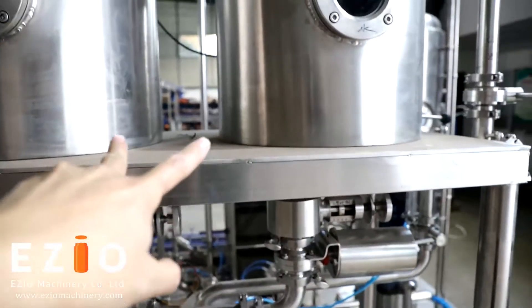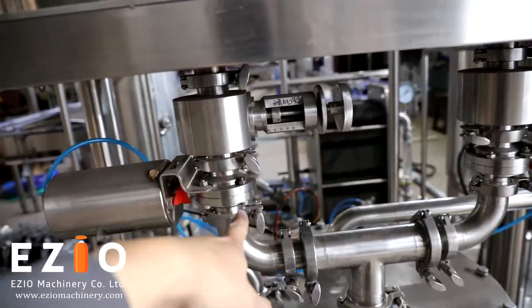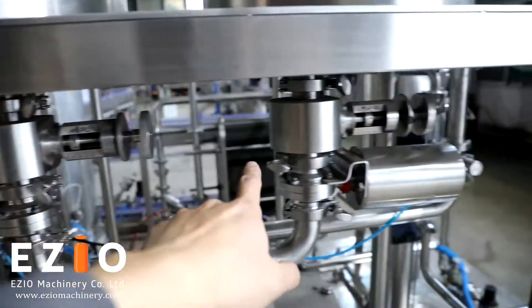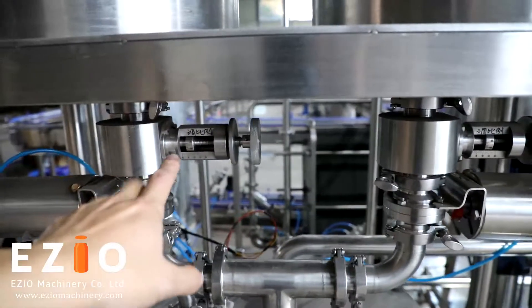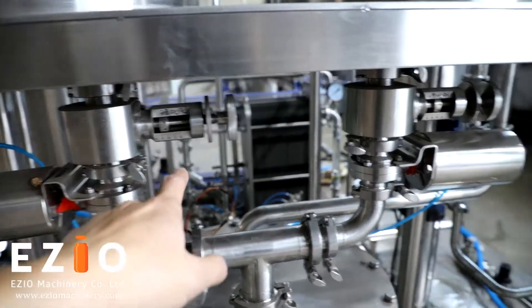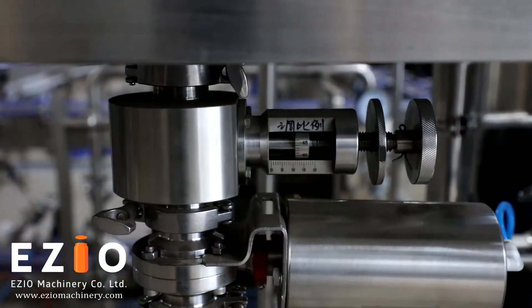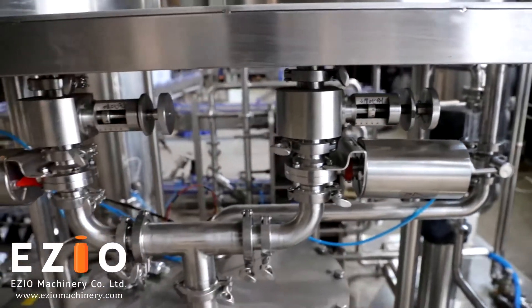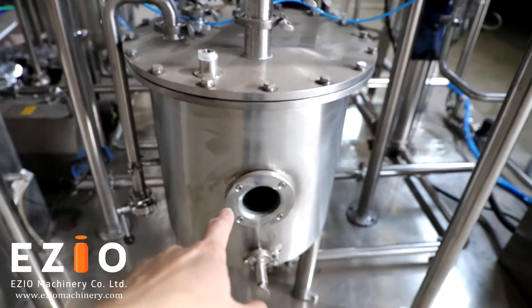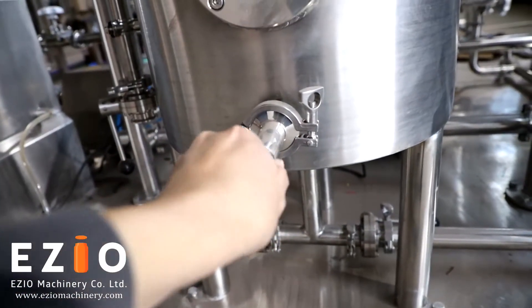When the syrup goes to the syrup tank and the water goes to the water tank, they will go down together to the mixing tank. There are two flow valves to control the flow for the syrup and water, so you can choose which ratio you want. The customer will choose the ratio by adjusting the flow valve here very precisely using the screw. The water and syrup will go down, start mixing, and go to the mixing tank. You can test the ratio from this sample valve to check if the ratio is right for your product.